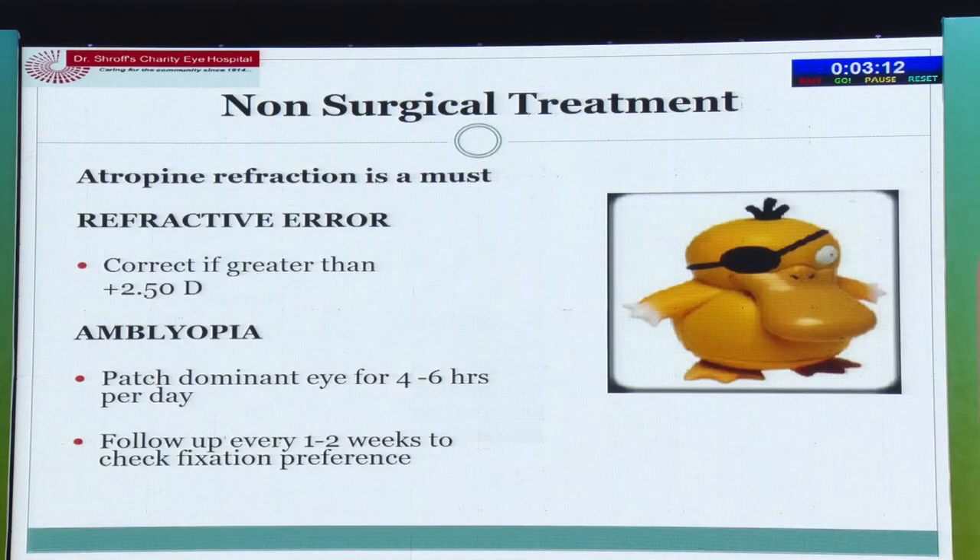Non-surgical treatment: always do an atropine cycloplegic refraction first. Many clinicians give small babies plus one glasses and the child does not wear them for infantile esotropia. You can give a trial of glasses, but don't continue them for long periods because these children require surgery as early as possible. If refractive error is less than plus 2 to 2.5 do not give glasses. Check whether glasses are actually correcting the squint; if not, refer for surgery. Patch the dominant eye four to six hours per day and check fixation preference — we want alternating fixation before surgery.